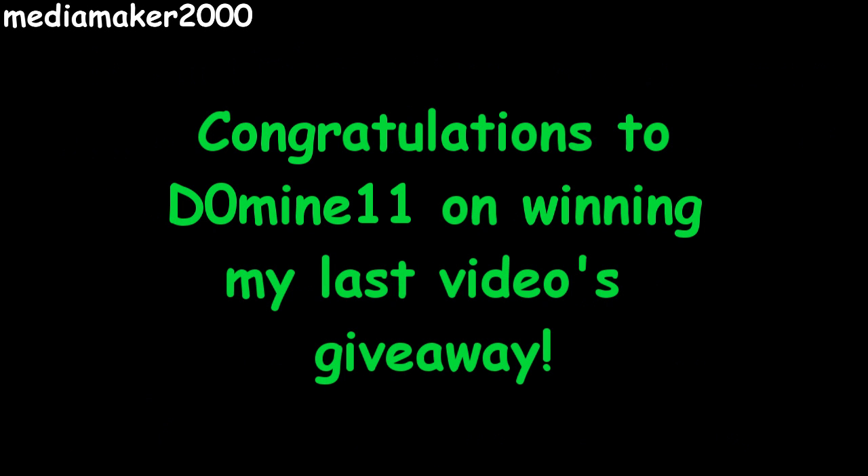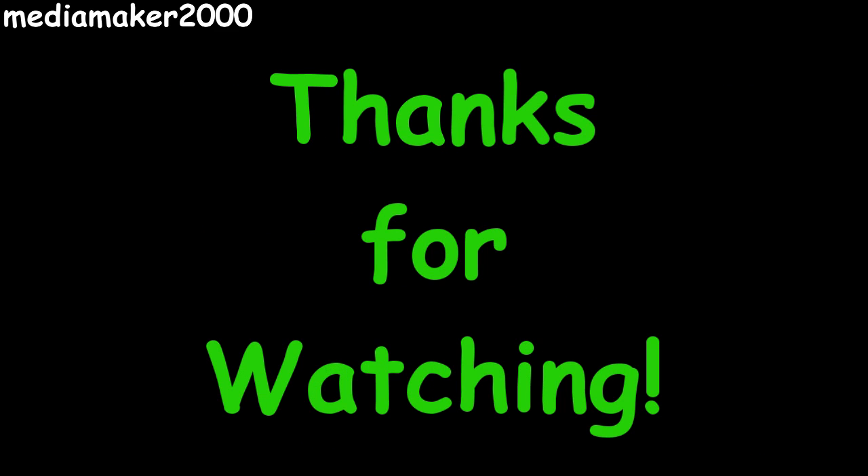I'd like to congratulate DZeroMine11 on winning the last video's giveaway — Larry won a 2-gallon SmartPot. Congratulations! And I'd like to thank you all for watching. Bye!